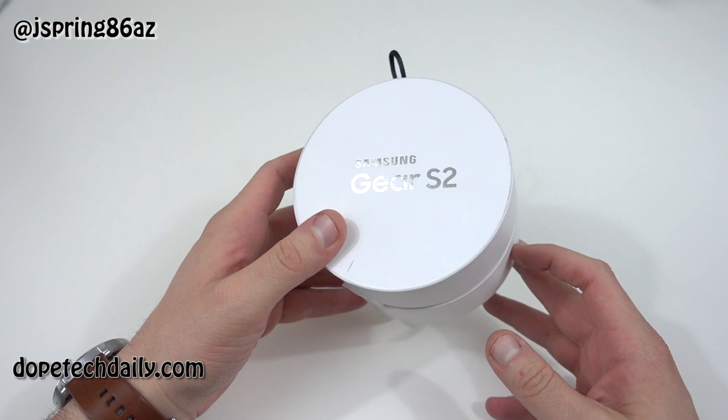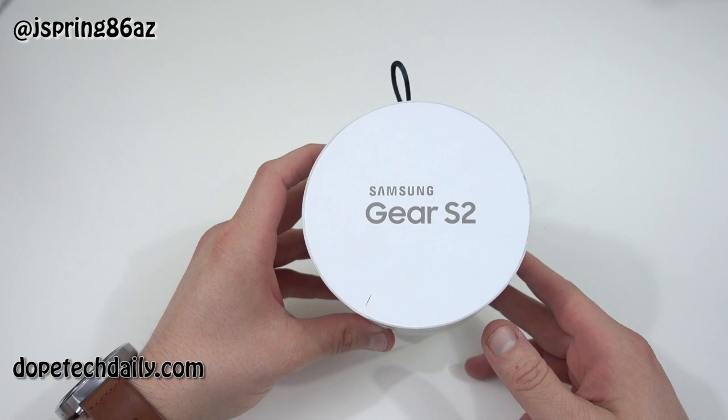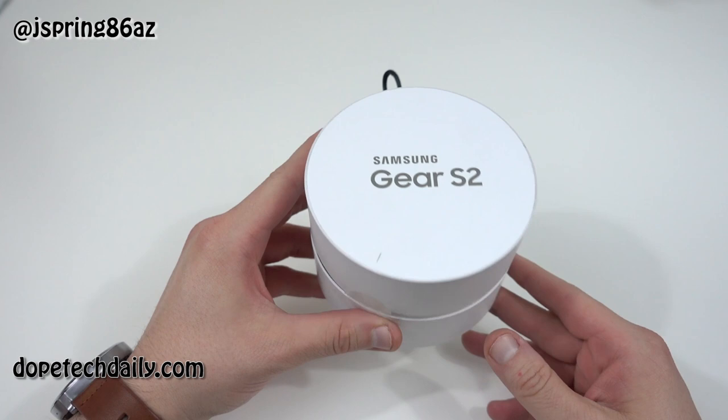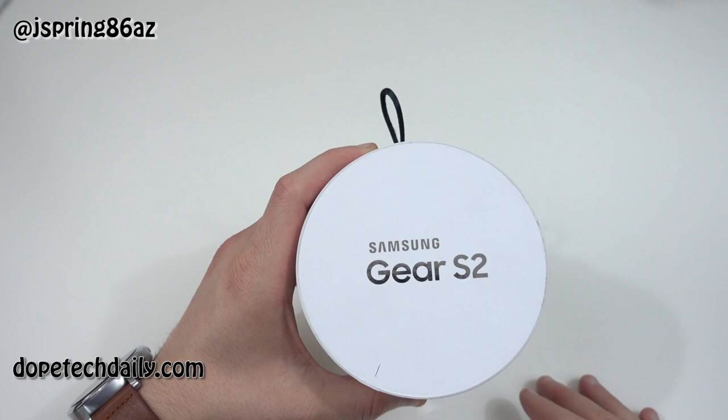I'm going to open box real quick and then give you guys a look at the comparison to the other watches I have. We'll also go ahead and try to pair this up, because this is not Android Wear — this is Tizen. I'm going to stick with Tizen. Let's unbox this, talk a little bit about the specs, take a look at the apps, and try to pair it up to something that's not a Samsung phone, since this is supposed to work now with most Android phones as long as you've got KitKat or greater. I'm going to try to pair it up to the Axon Pro.